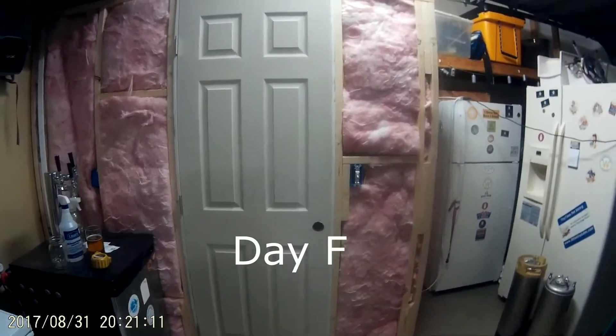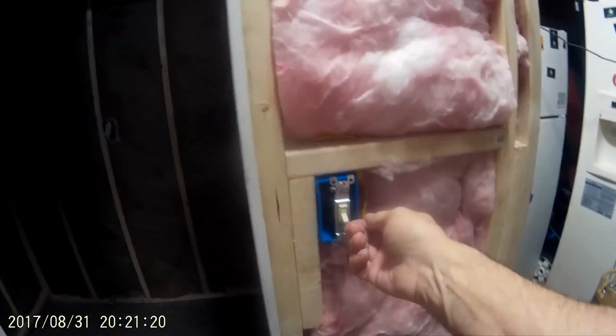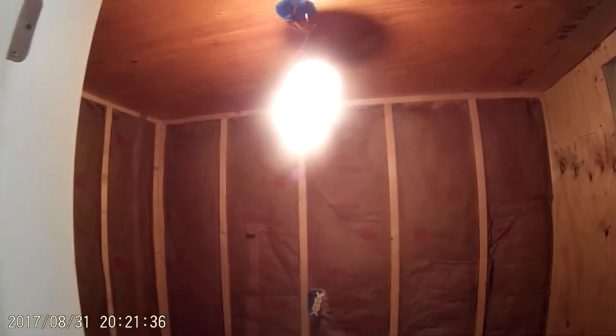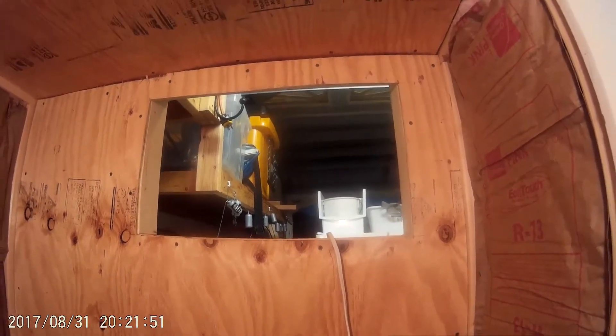It's day number five here at Wiregrass. A lot of tedious work now because I had to run all the electrical. Got my light in. All the receptacles are working fine — I've checked them all. I'll be putting paneling in everything tomorrow and getting a new light for in here, a lot dimmer because of the fermentation. This is six foot by four foot, and we'll be putting the AC in tomorrow, hopefully.